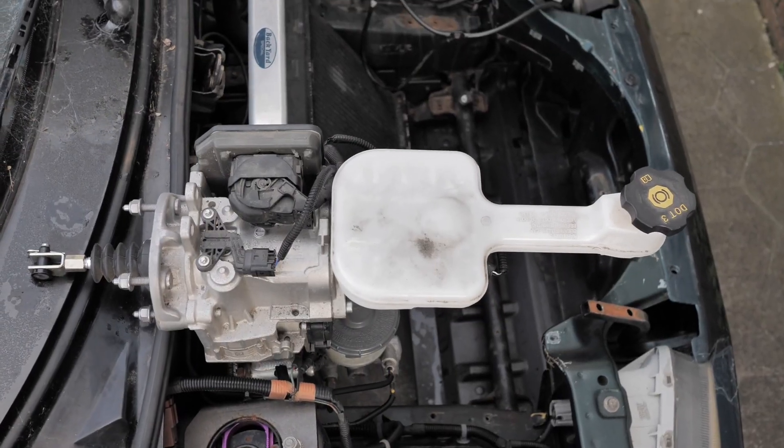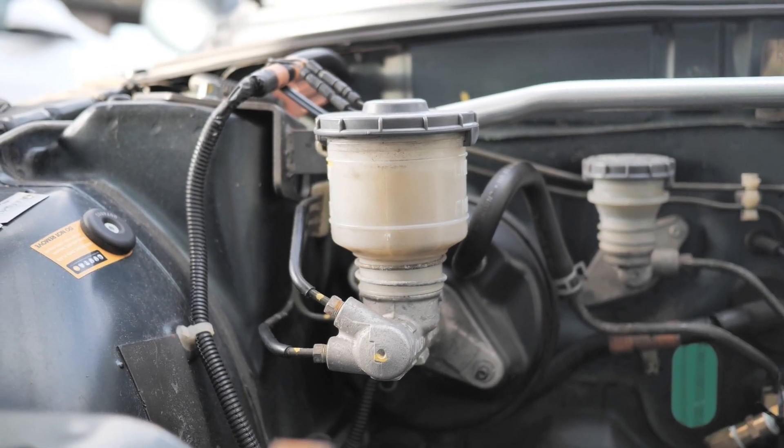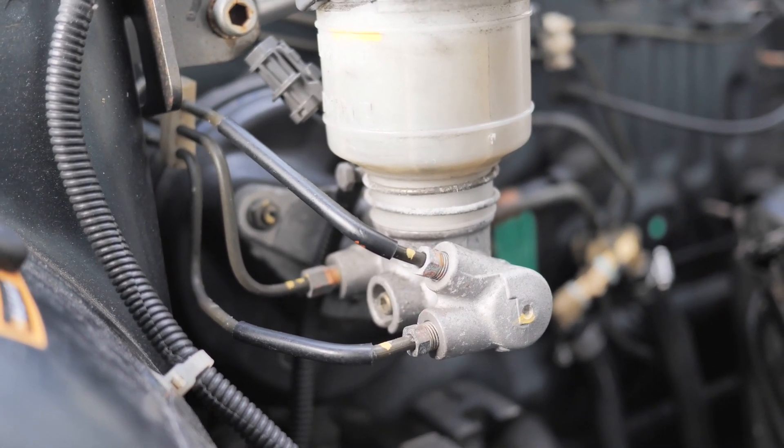First off it's like twice the length of the Beat booster. And then the outlets on the master cylinders are on opposite sides. Also the Beat has three lines instead of two, because Honda separated the front lines from the start. So I have a few ideas, but all of these require removing the brake booster. So, let's do that.